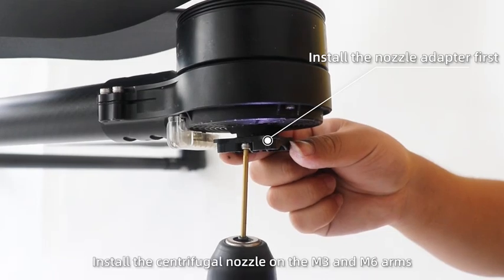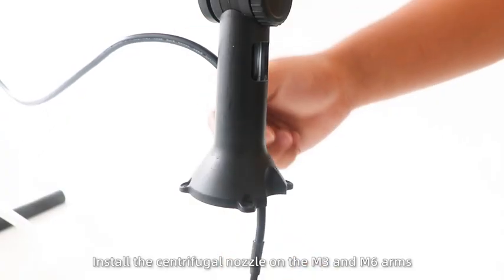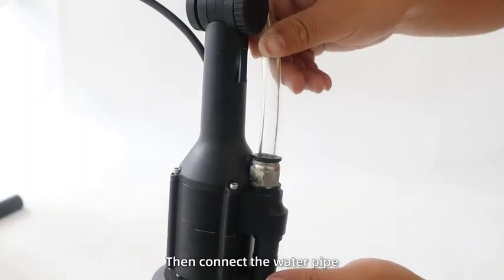Step 3. Install the centrifugal nozzle on the M3 and M6 arms. Then connect the water pipe.